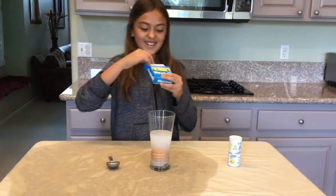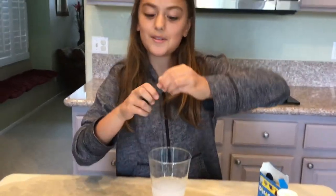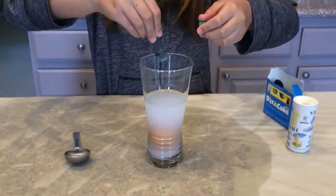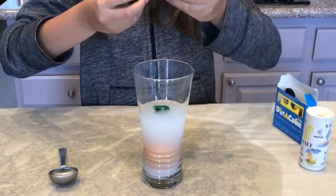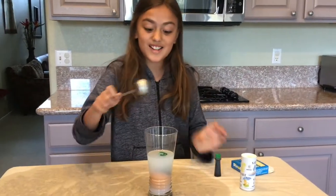Now for some extra fun, we're going to put some food coloring in it. I'm going to put a few drops of green food coloring. Notice how this does not affect the egg at all — it's still floating.